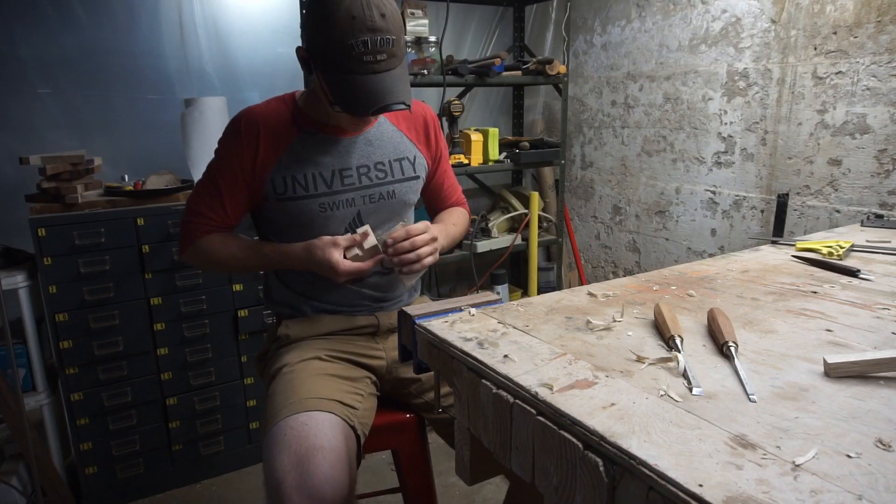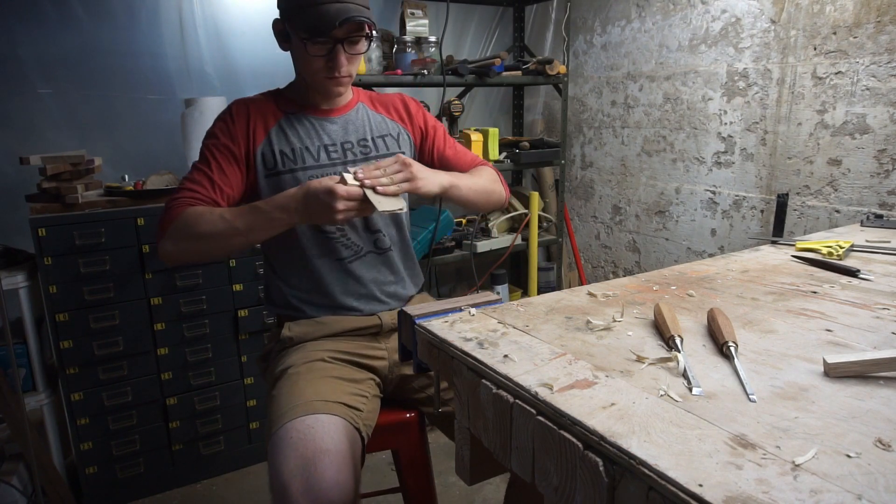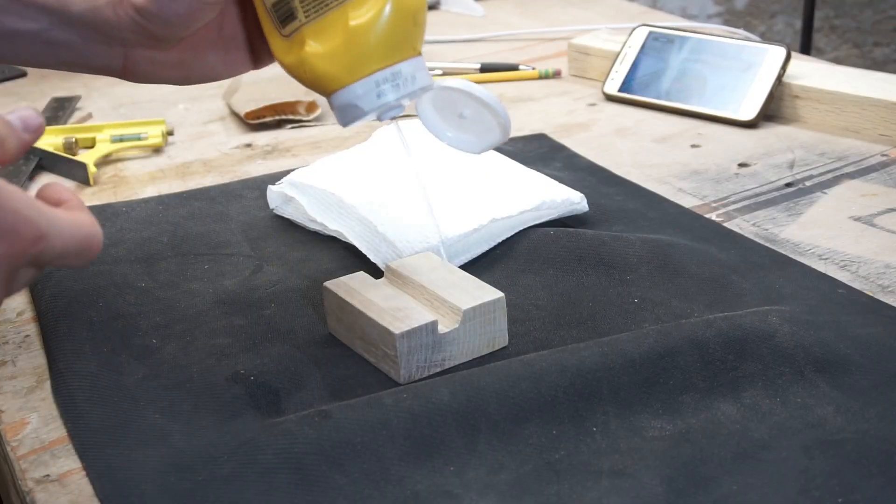I gave the phone holder a quick hit with 150 grit sandpaper, then threw on a quick layer of wood finish.